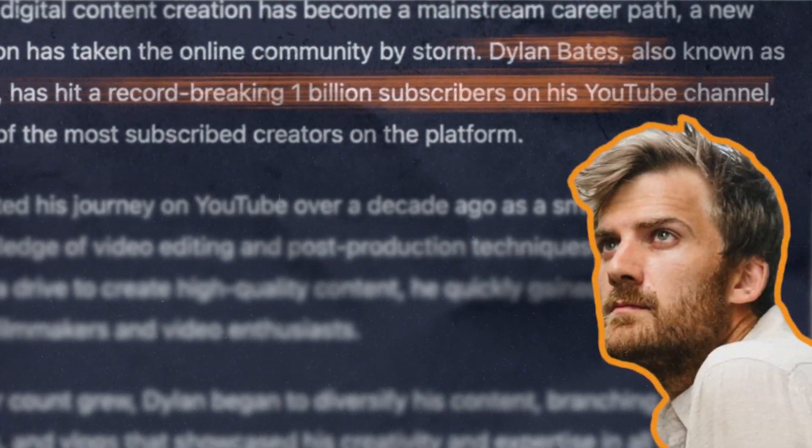Today using Apple Motion, we're going to create this highlighter effect inspired by Johnny Harris and Vox. Also, if you're a patron, you can download this effect right now to use in your own videos.